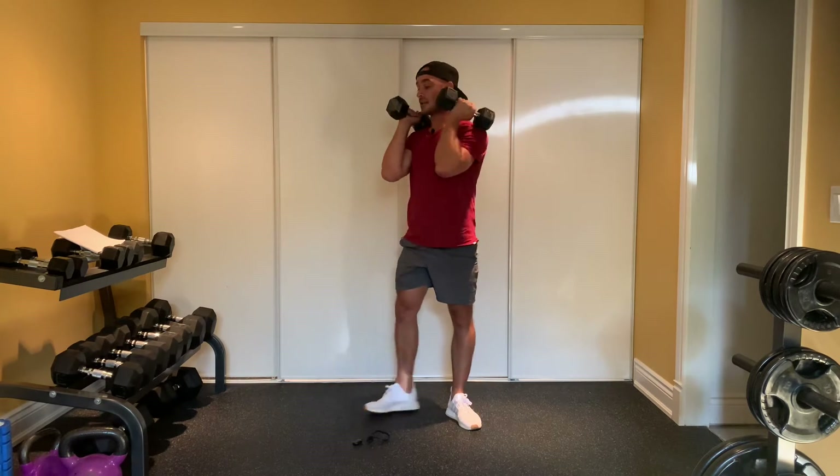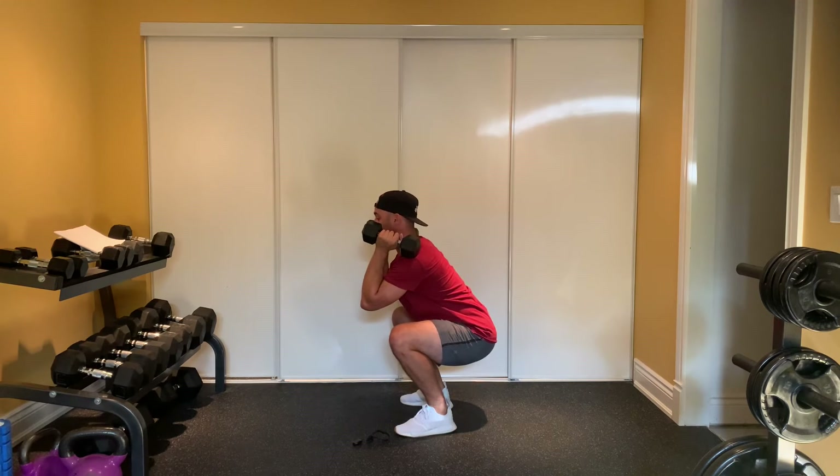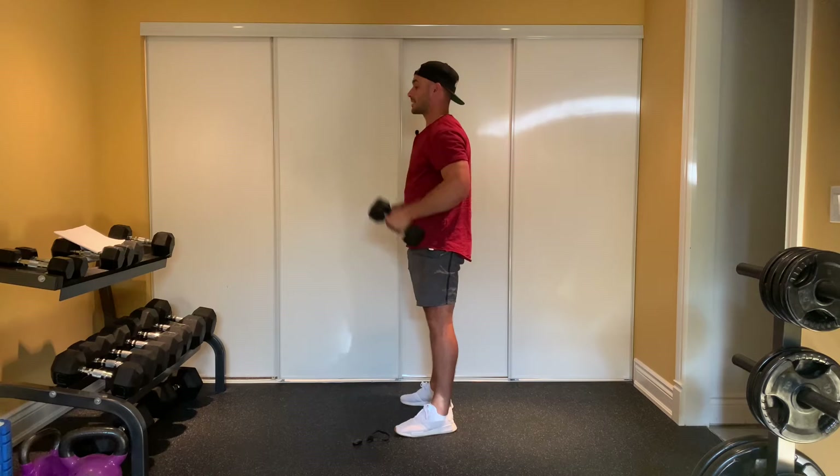Big squeeze in the glutes at the top. From a side angle view, same idea — drive wide, keep that chest up. We dig through the heels and squeeze those glutes nice and strong.